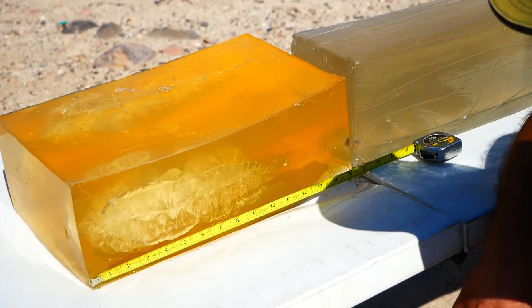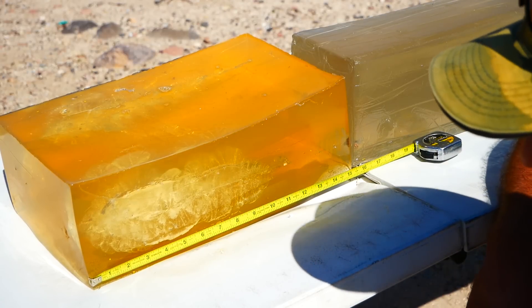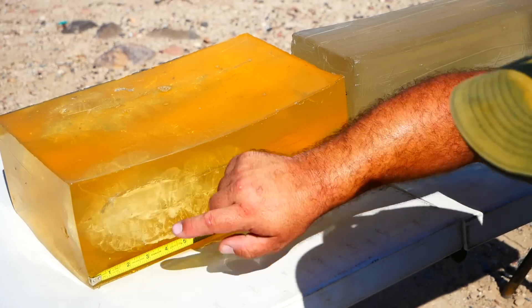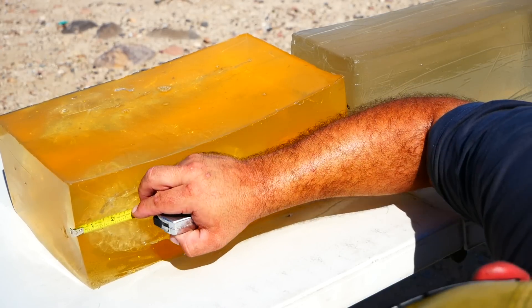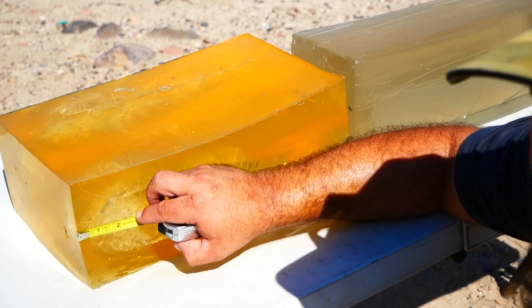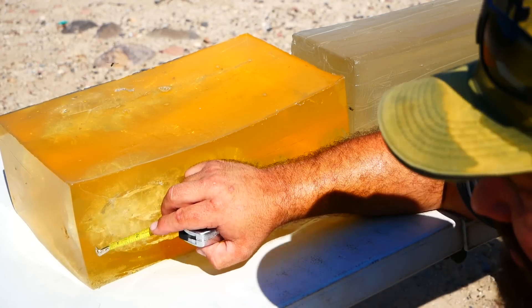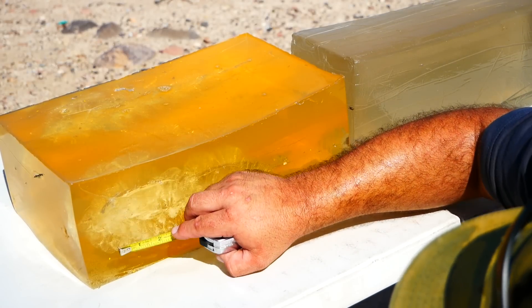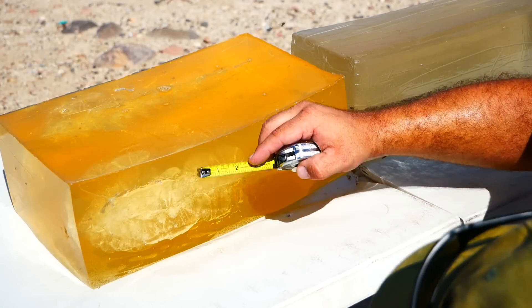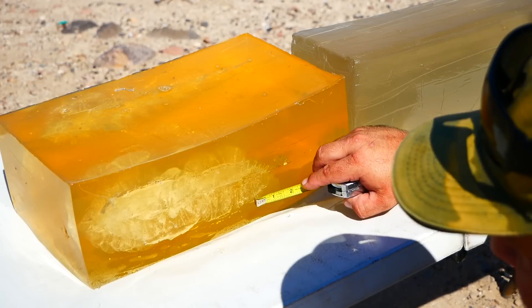Alright guys, this is pretty impressive. Absolutely outstanding performance. You can see that there's essentially zero neck. If you wanted to be super conservative you could measure that at maybe half an inch, maybe. But really you start to see disruption almost instantly. There is significant fragmentation throughout — big chunks here, here, here, here, here — and they come well off of the main track.